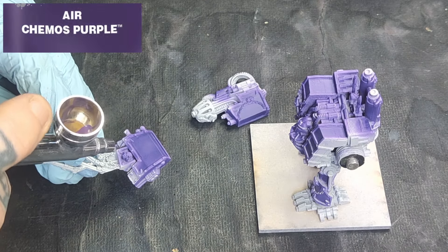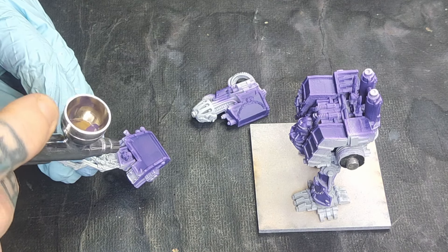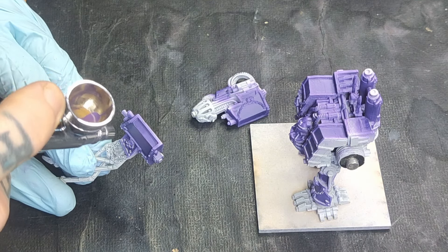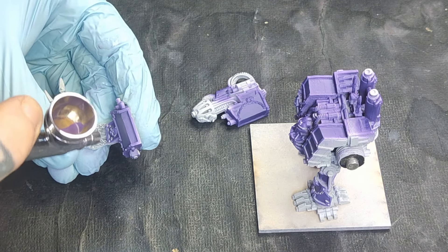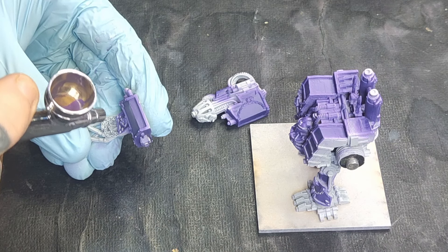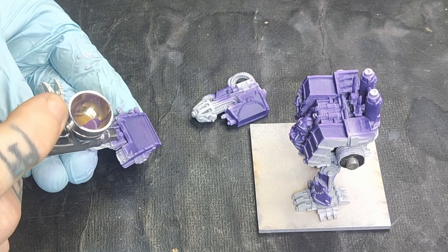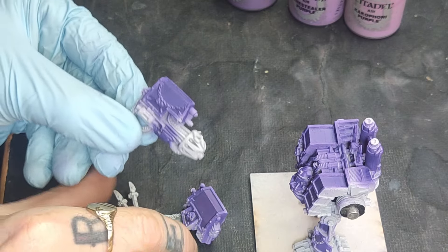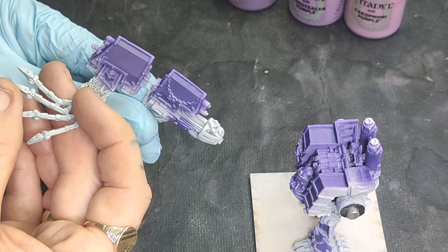The next purple I'm going to go with is Chemos Purple, which I'm going to use to cover pretty much most of the Phoenician Purple I've just put down, but not all of it. We're going to work from the centre out on the panels. Don't rush it, don't try and blast it on there, just keep working it out and build it up in layers. With an airbrush you can trigger the air without letting any paint through, which helps the paint dry an awful lot quicker. You can see a subtle difference between the two shades of purple when you compare the Scourge and Plasma Gun shoulders side by side.